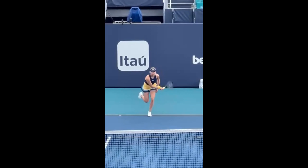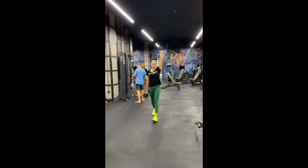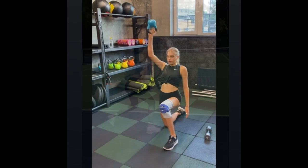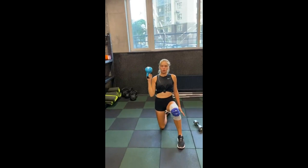Performing the Farmer's Walk, she develops functional strength and grip endurance. Carrying heavy weights in each hand, she engages her core, back, and forearm muscles. This exercise not only enhances her overall strength but also improves her grip. She also incorporates the bottom-up kettlebell press into her training routine, cultivating exceptional shoulder stability and control, which translates directly to better serving in tennis.